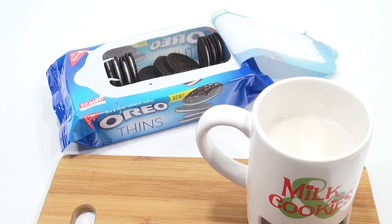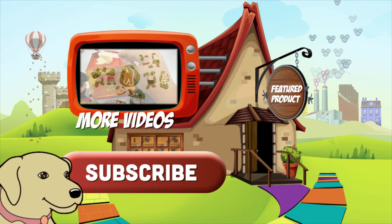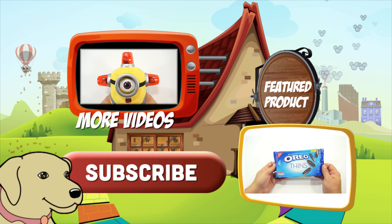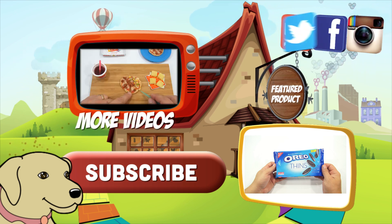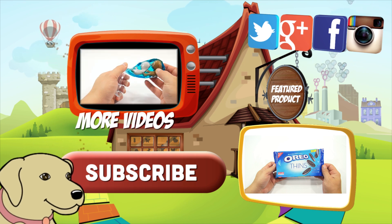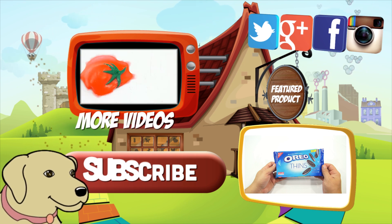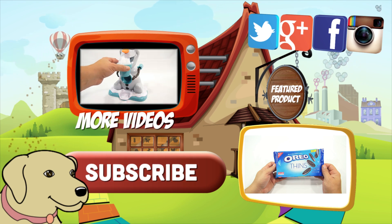Thanks for watching and supporting Lucky Penny Shop — it's really appreciated. If you're looking for the item you just saw, click here. Watch more videos by clicking here, don't forget to share on social media and give a thumbs up. Make sure to subscribe — please click here to subscribe to Lucky Penny Shop. And always remember: when you see a lucky penny, pick it up.